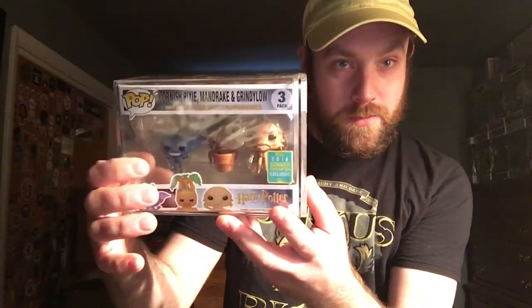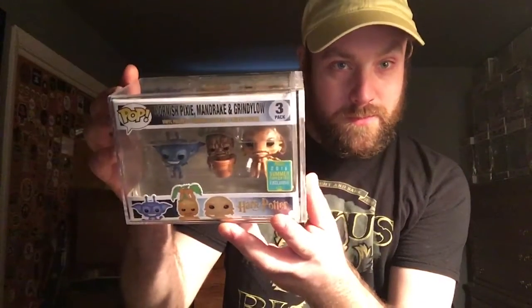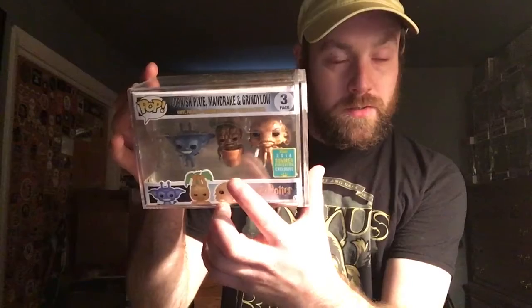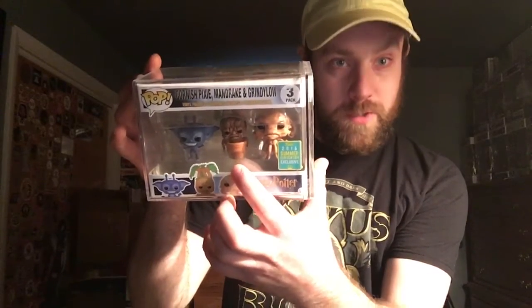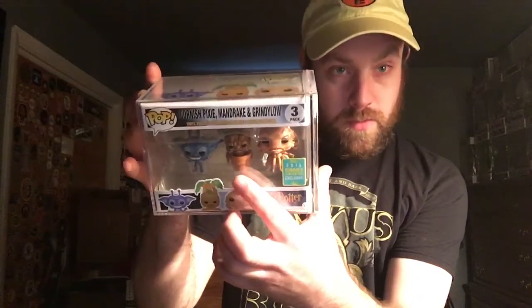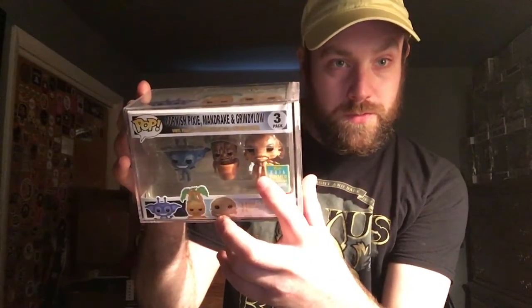I love the little Cornish Pixie — the thing is really cute. I know they make Harry, Hermione, and Ron holding the Mandrakes, which I'll probably be getting those soon. And I can't remember what scene the Grindelow was in, but these are really really cute.